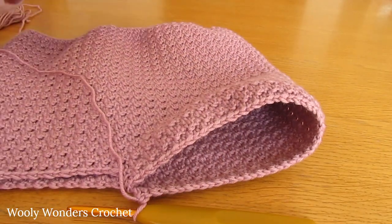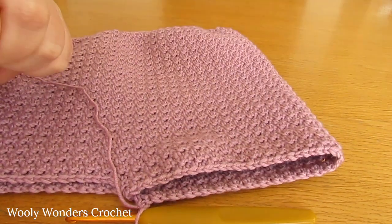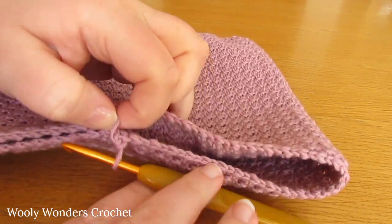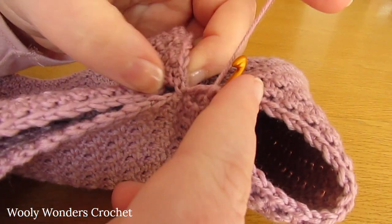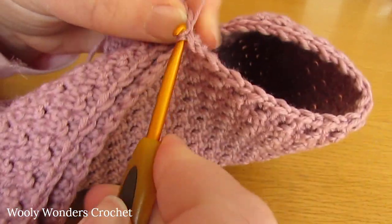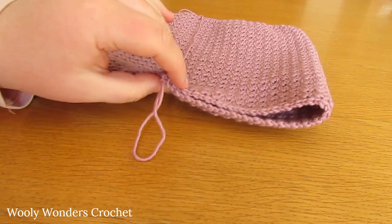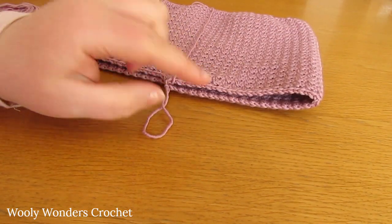Coming to the end of round 4 - I have worked that all the way around. You should find that you worked 60 stitches in this round, working around this first leg. You should finish off by working a double crochet into the last stitch, then work a slip stitch into the first double crochet that you worked. There we have finished round 4. For the rest of the length of this leg, just repeat round 4 - the round we just did.